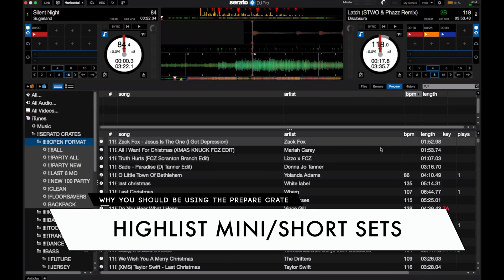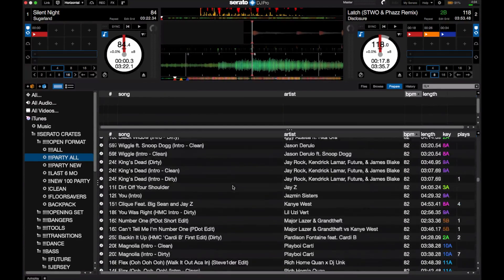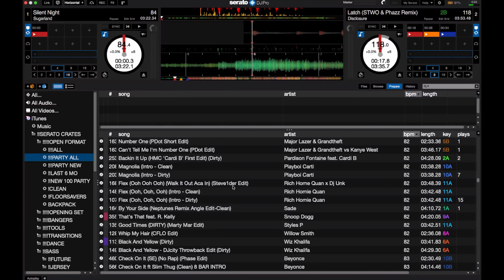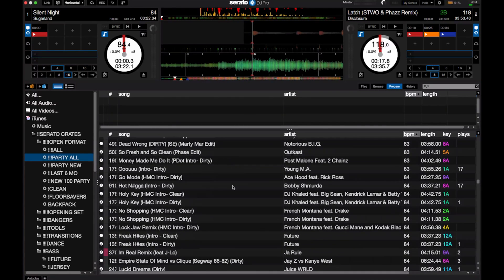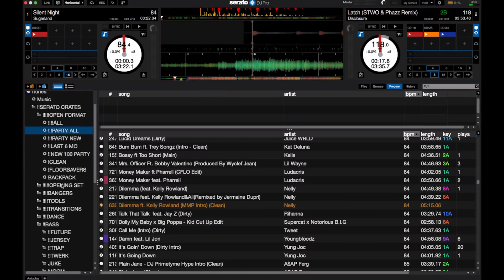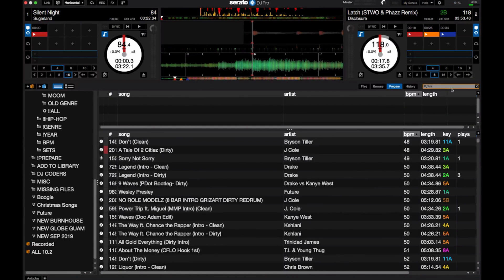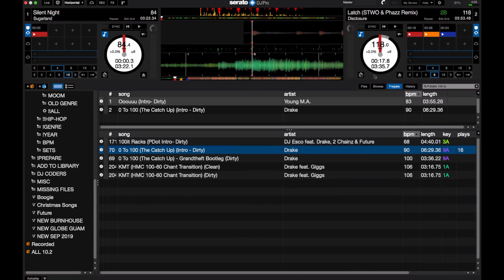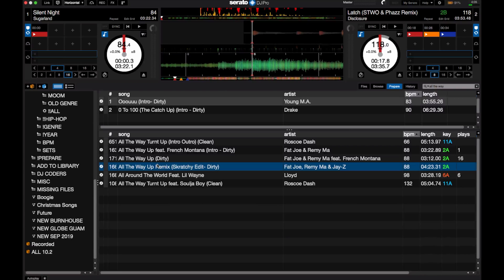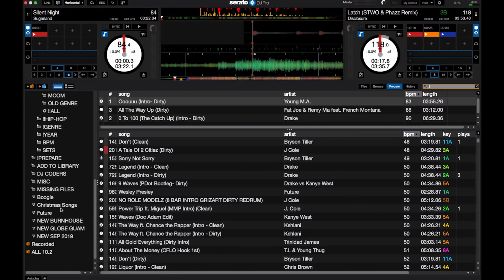The third way I like using the Prepare Crate is for what I call short or mini sets. I'm an open format DJ and I play a range of different genres, and to keep my sets a little more personalized and creative, I have certain combinations of songs I've come up with that I know work together — maybe with similar melodies, wordplay, or toneplay. Instead of having to create playlists with just three to five songs in them, I can just use the Prepare Crate to add them really quickly. For instance, I'll play this song together with this song together with this song, and instead of creating a playlist with just these three songs, I can just throw them in the Prepare.